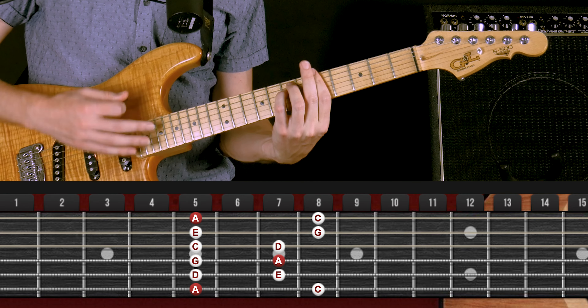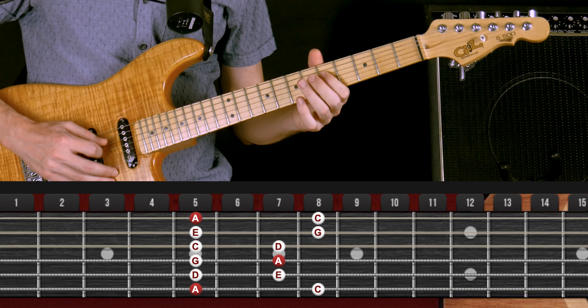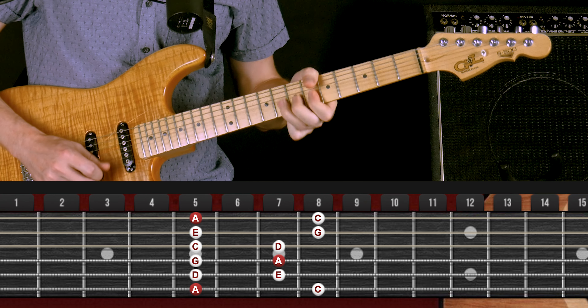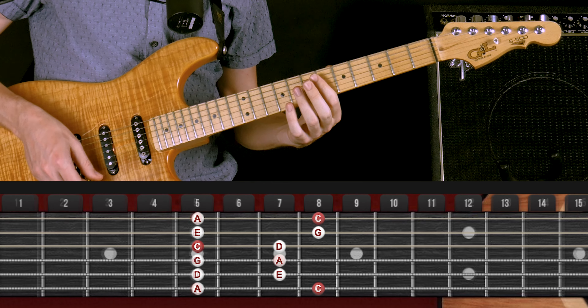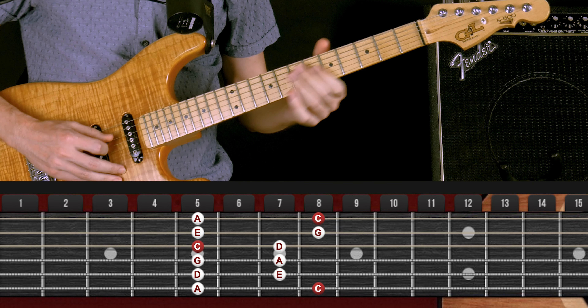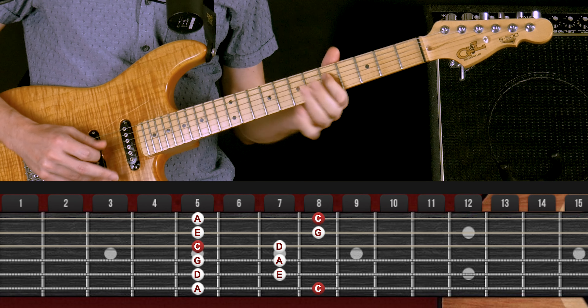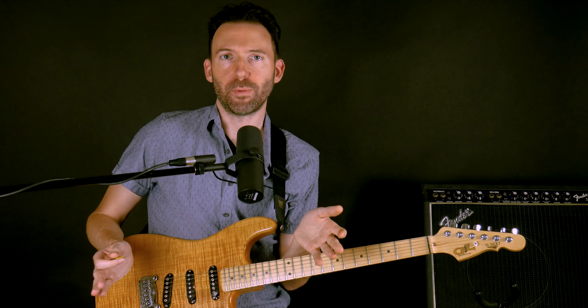Key of A minor. Key of C major. Same scale pattern, two different keys, major and minor.